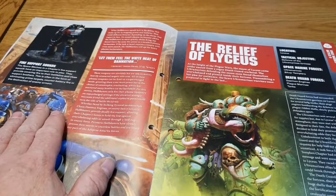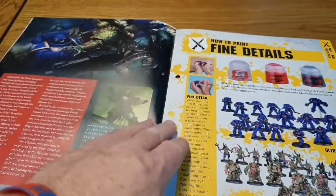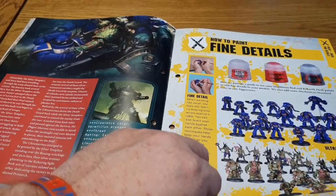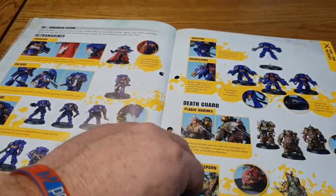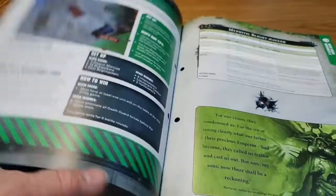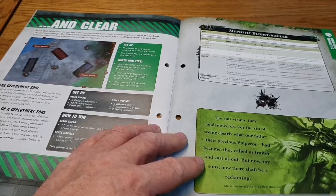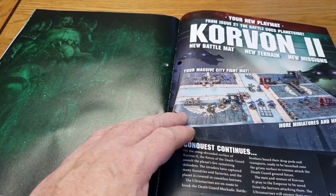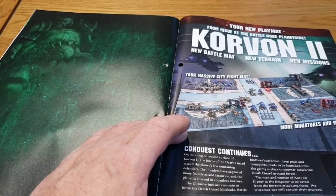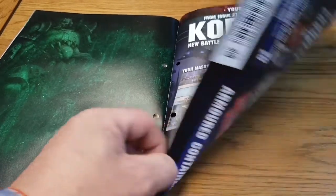There's some fluff about a space marine battle called Relief on Lycus. Then a painting section on fine details using paints you've already received in previous issues — basically how to add various details on your marines and chaos guys. There's also a quick tutorial mission for Skull Seas, a data sheet for the Myphitic Blight-hauler from an earlier issue, and then the new playmat which fits together with the other playmat to allow bigger battles. From issue 21, the battle goes planet-side with new terrain and new missions.